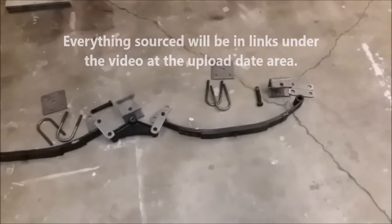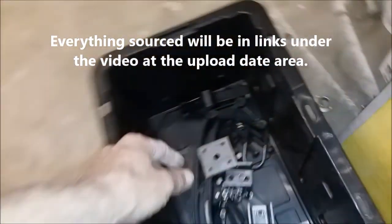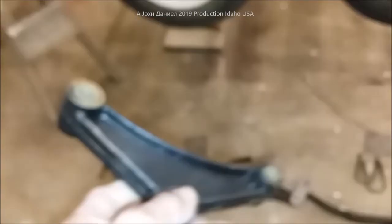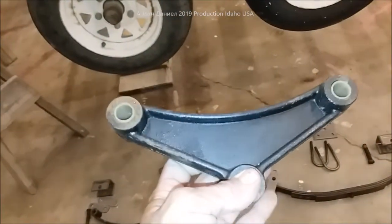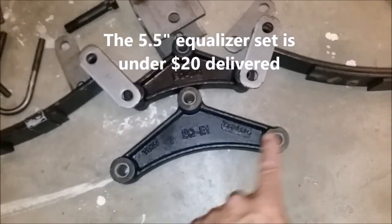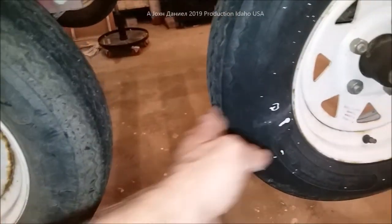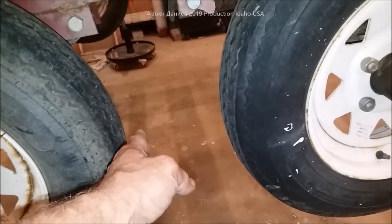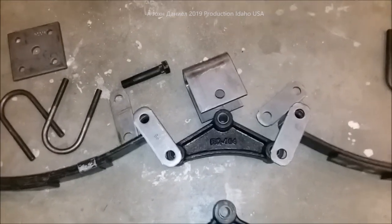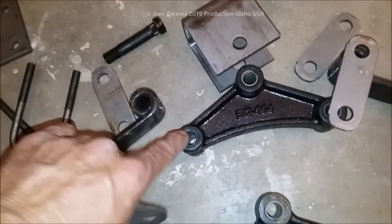The spring set is the most unique thing. The link I'm going to send you — they're going to send you this. They do make a 5½-inch. That one there is almost 7¾ inches, and this is the 5½. You need the 5½ to do this so that your axle spacing remains like it is now. Actually, these will come together just a tiny bit — about a half inch. There is the setup. There's your equalizer right there. All your bolts — these come with bushings already in them. The whole spring set does. Everything comes with all this.